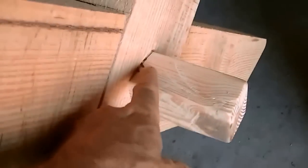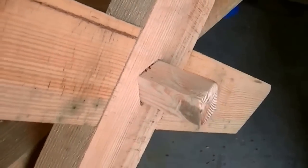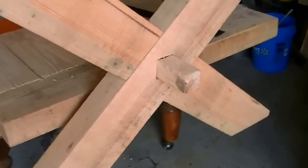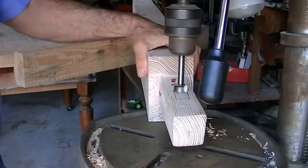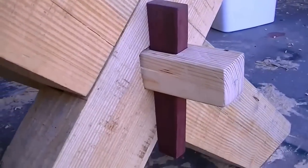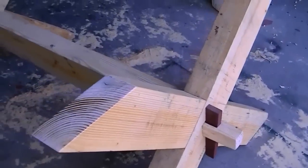I got it put together. Next thing we're going to do is cut a slot in it here for the wedge. I'm going to make the wedge out of purple heart — it's a dense hard wood that's going to offset it with the color and all. Now I got the wedge in. I used purple heart wood; it's just pretty and I had some scraps of it.